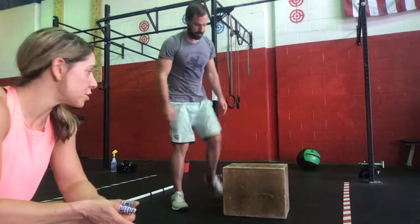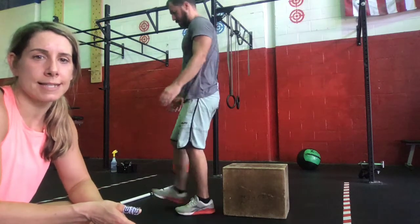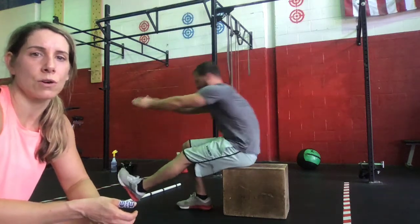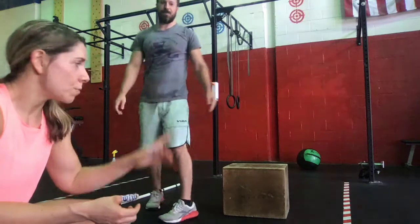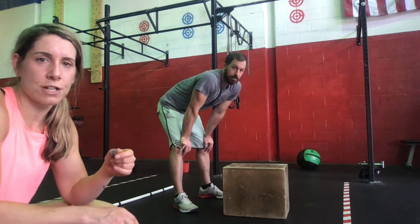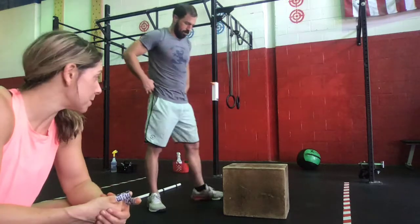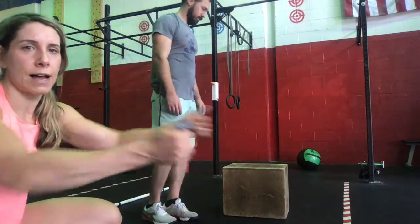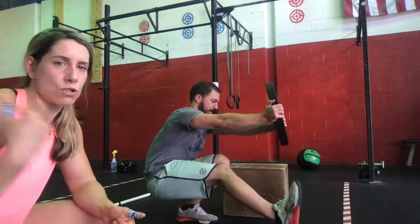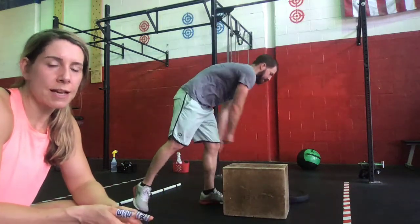If that is still too much, what we can do is basically a sit-to-box — a one-legged sit-to-stand — coming down and then sitting up, driving through that leg that's grounded into the floor. One thing to note is that when doing the pistol, whether freestanding or using a progression, shoulders are always staying in front of the hips. You can also grab a plate and hold it out in front of you as a counterbalance to ensure those shoulders stay in front of the hips. Those are our pistol progressions.